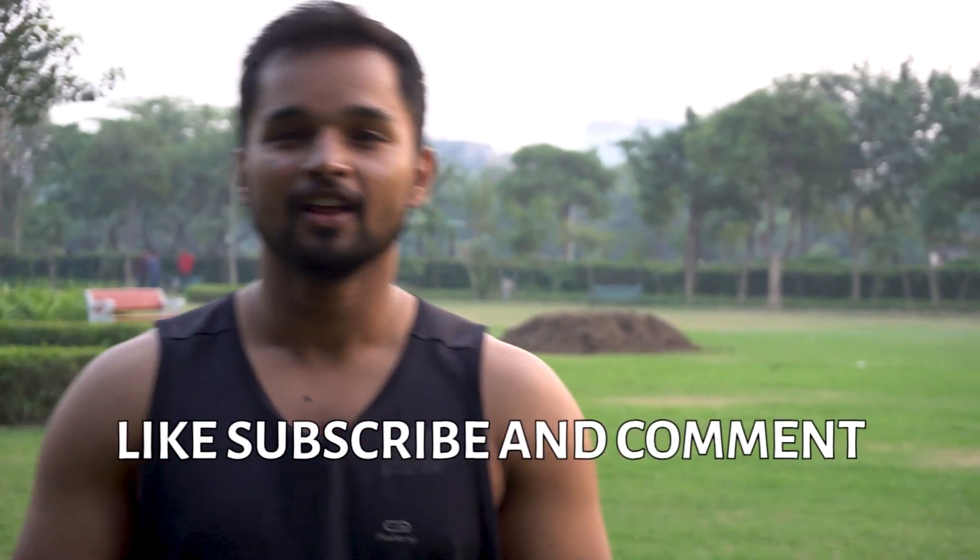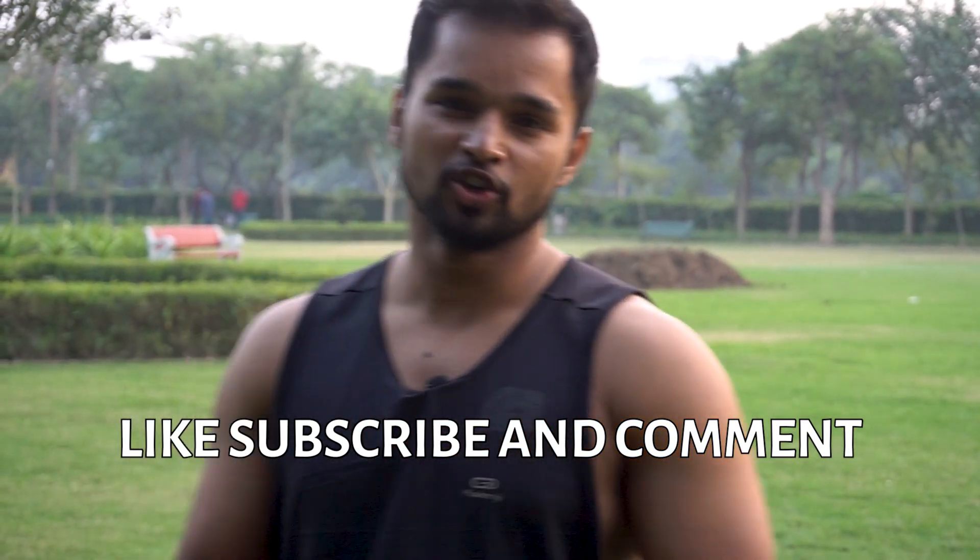So guys, how did my video look? I hope you have done good. You have to burn your calories and achieve your fitness goals. Do not forget to like, share, and subscribe to my channel, and also comment your views. Okay, goodbye.